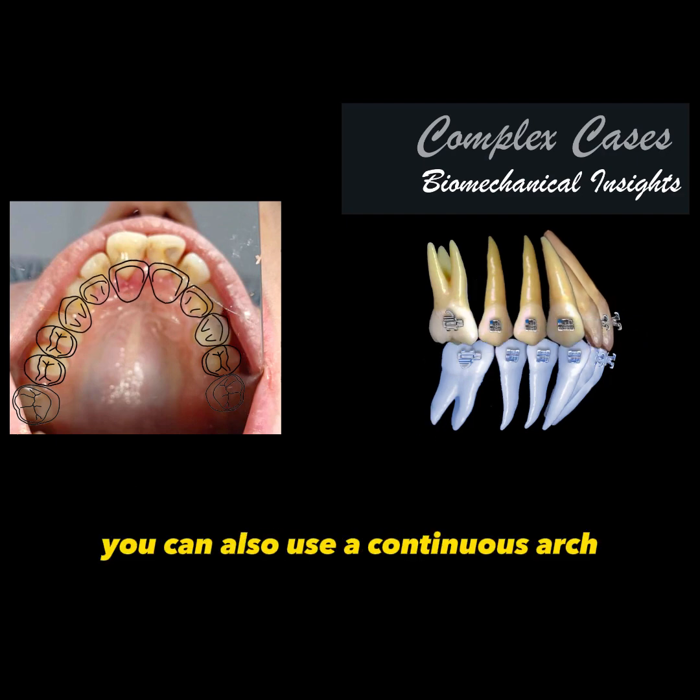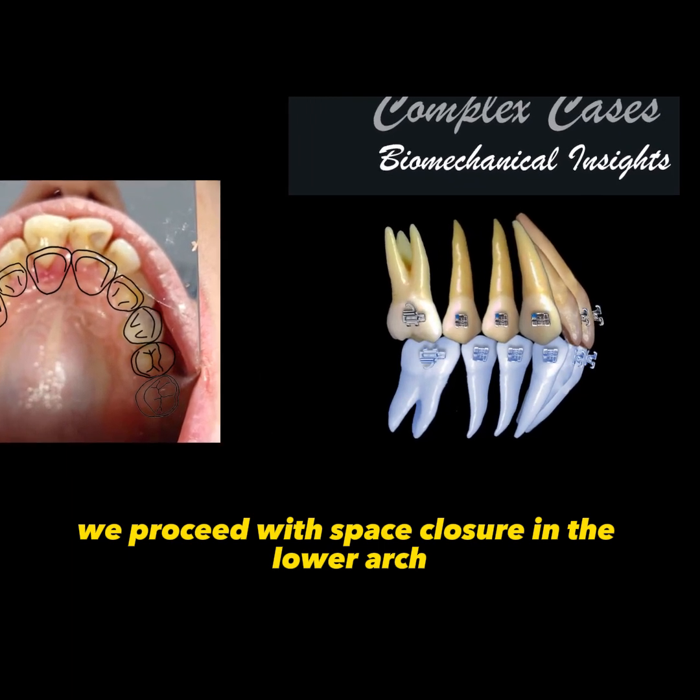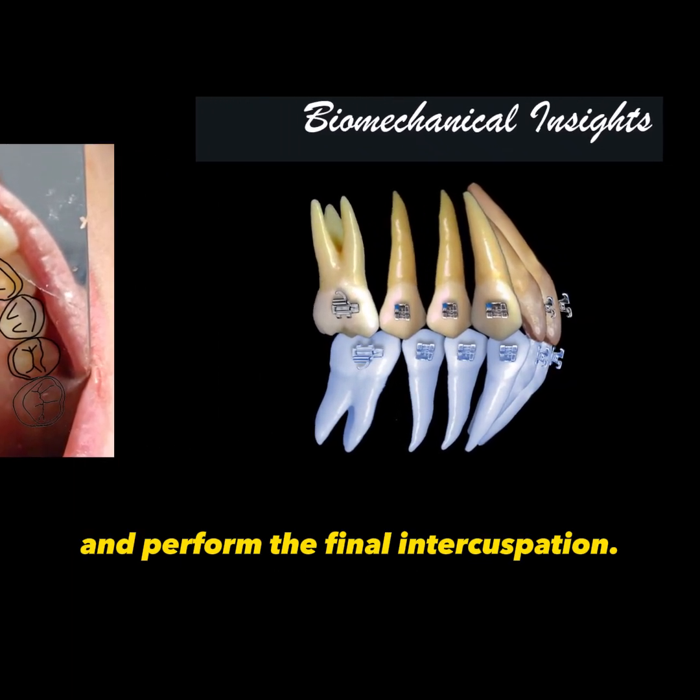If necessary, you can also use a continuous arch to apply torques as needed. Finally, after removing the lower occlusal splint, we proceed with a space closure in the lower arch and perform the final intercuspation.